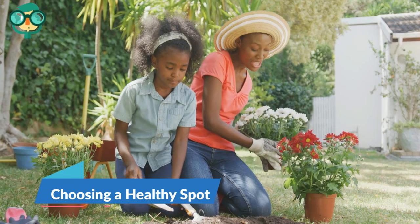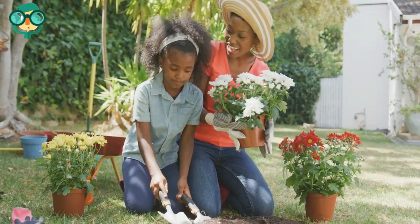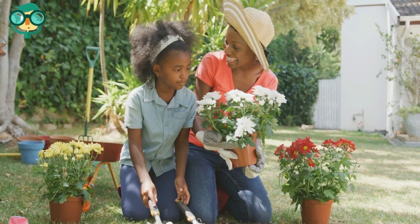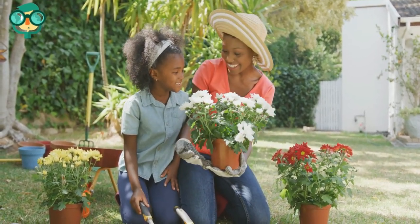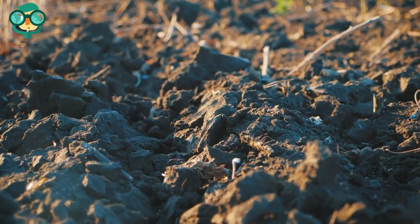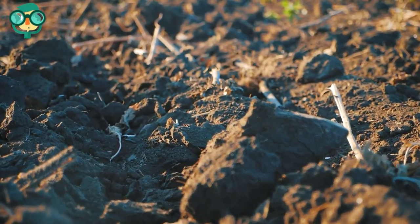The first method is choosing a healthy spot. Pick a spot outside that has access to the sun for five to six hours a day. Choose a spot in your yard that gets sun — a little bit of shade is okay. Ensure the soil is well-drained and fertile.